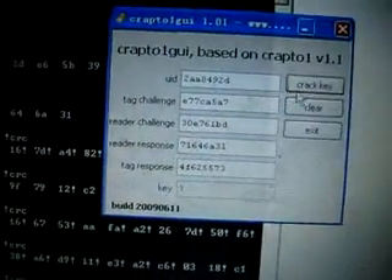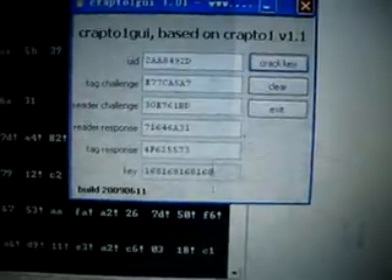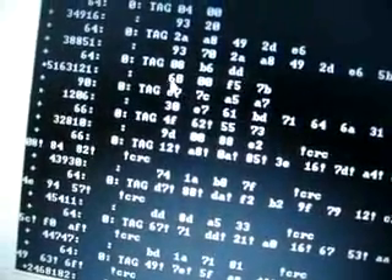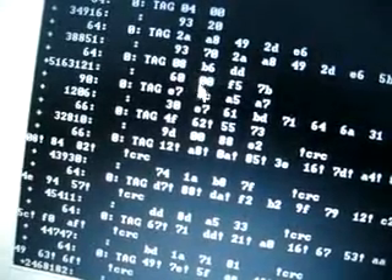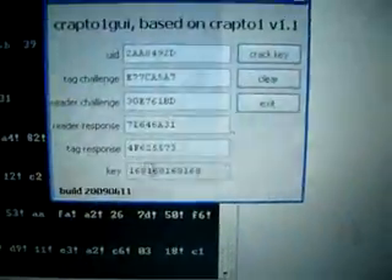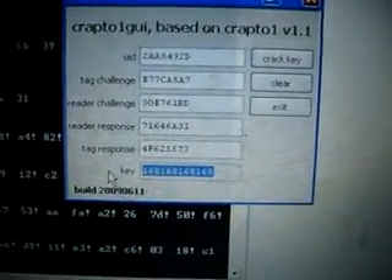We fill all the blanks and click the 'Crack Key' button. Now here is the key. We know from here: this command means the reader wants to read sector 0 using key A. So the key we collected is sector 0's key A.